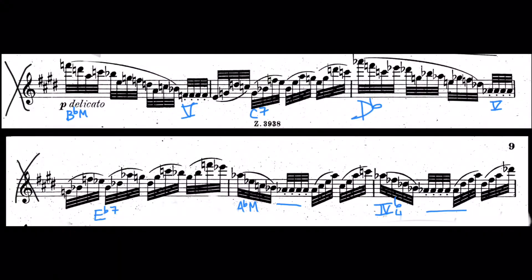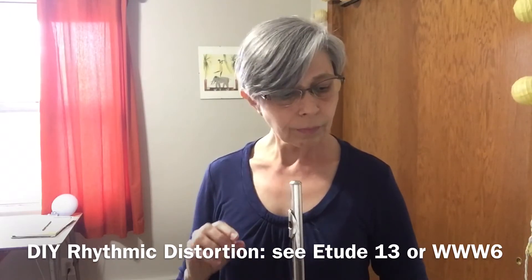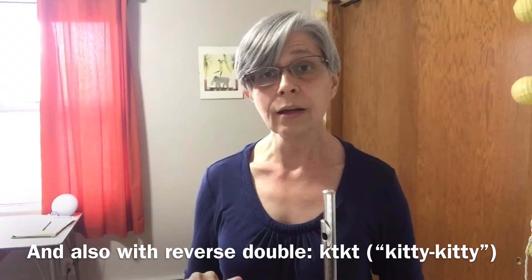Moving forward, I would say the very last line of the first page and the top line of the second page are in your daily practice list. Rhythmic distortion works great on this passage — you can look up my other video for how to do that. You could also practice this passage all tongued, and then all slurred, switching back and forth.